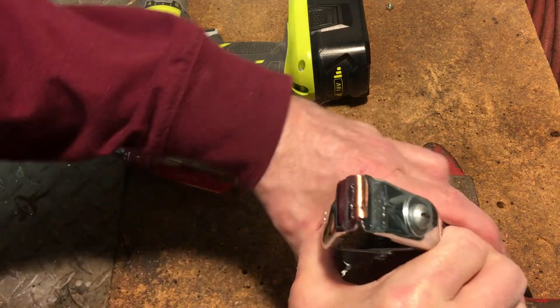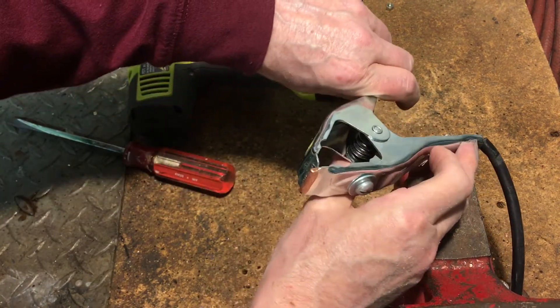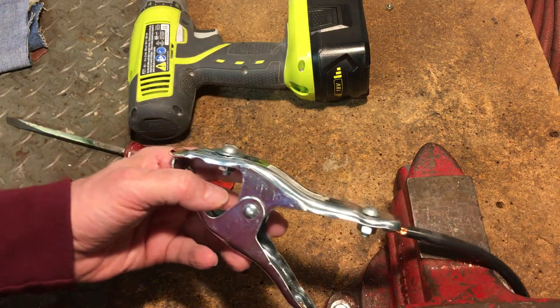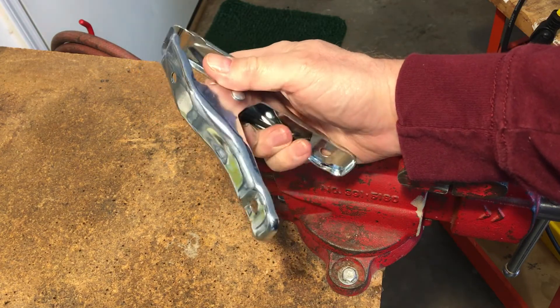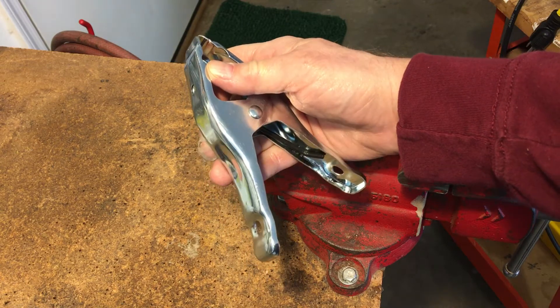You can make an excellent clamp that uses solid copper for the welding circuit for just a dollar or two. This clamp will be even better than the expensive brass clamps, because nothing conducts better than pure copper. I started off with this 2 inch pony clamp from Lowe's. It costs $0.99.